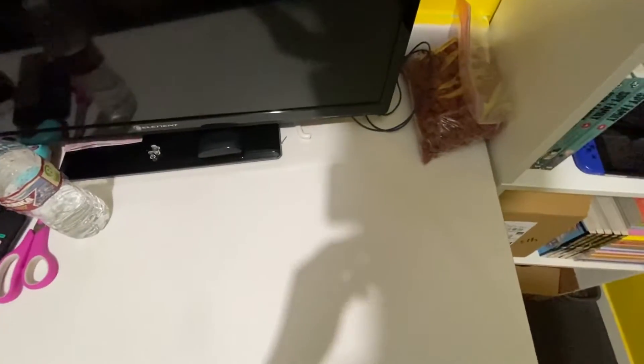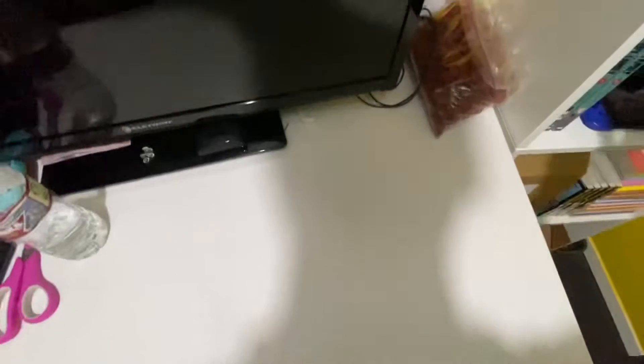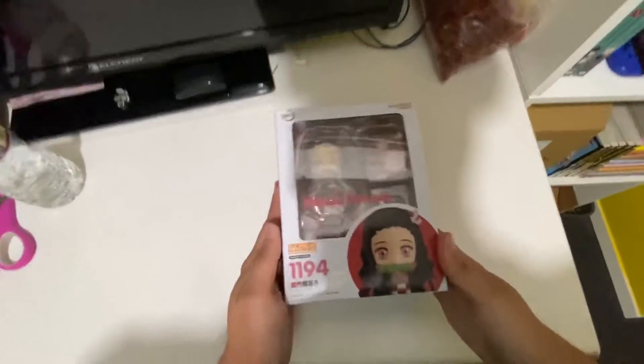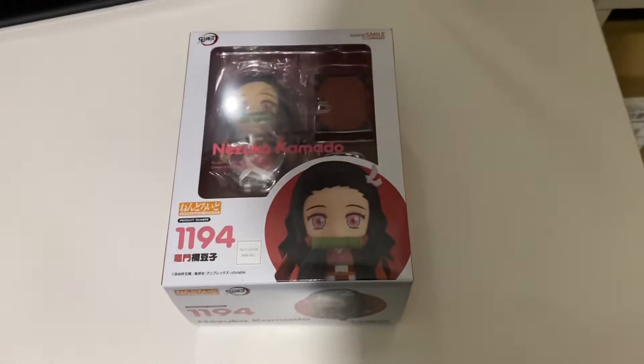What's up guys, welcome back to another video with Dolphins Manga. Today we are staring at this. Why are we staring at this? Because I finally got my Nezuko — my Nezuko Nendroid. There you go. A little bit of zoom right there. Look, it looks beautiful.